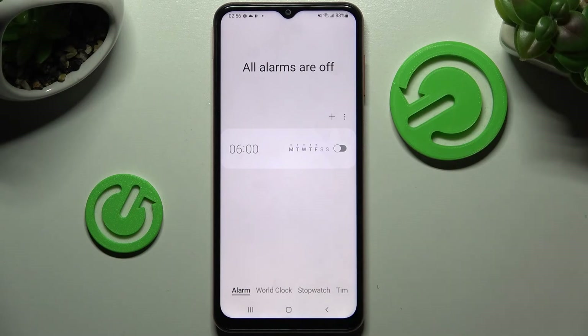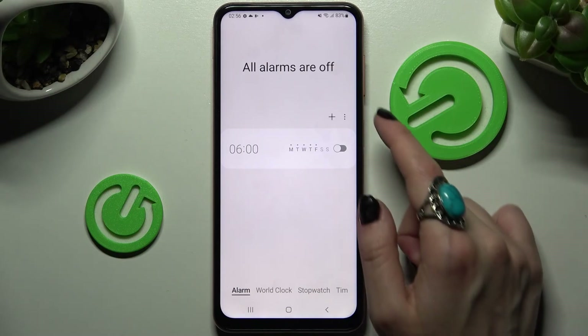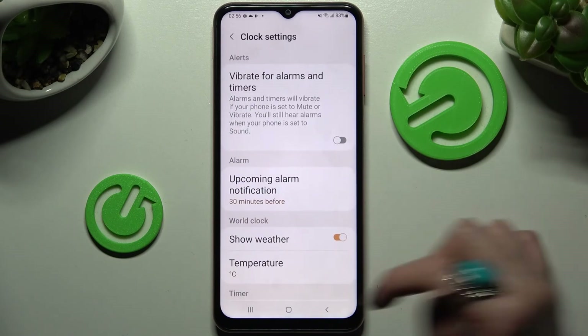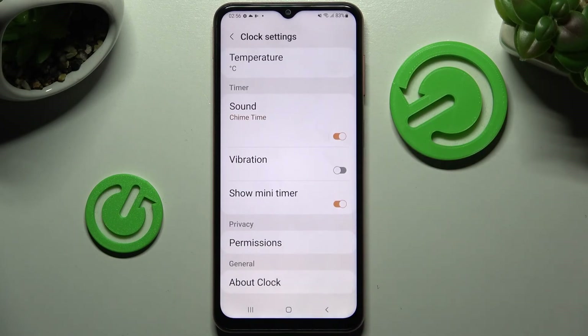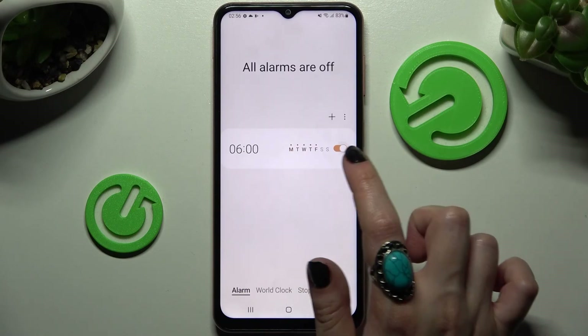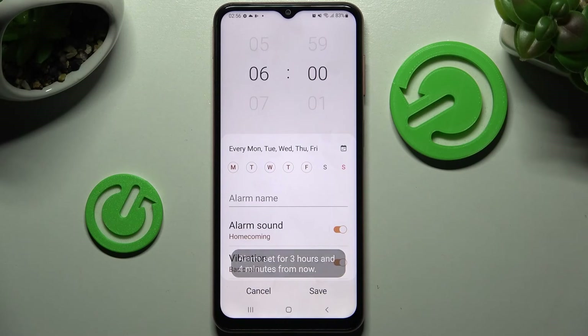If you wish to adjust more alarm settings, you can always do that by choosing the three dots at the top right corner, selecting Settings, and adjusting all of them however you want to. Thanks so much for watching — if you enjoyed this video, leave a like, comment, and subscribe. Bye!